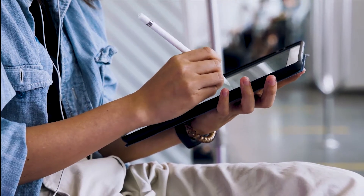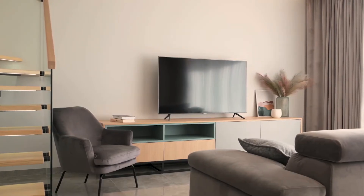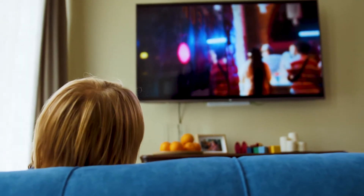In today's tech video, I'm going to show you three different ways of how to mirror your iPad to any Toshiba TV. Some of the newer TVs have a built-in way of mirroring your iPad to the screen, but not all TVs have this capability. The three ways I'm going to show you will work on any model of TV and any year of TV.